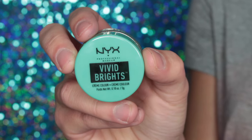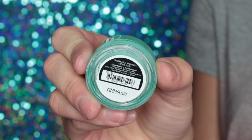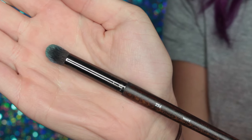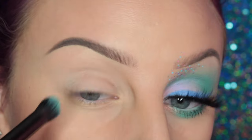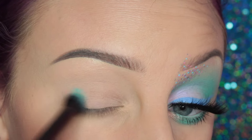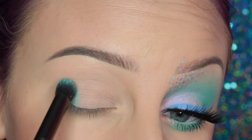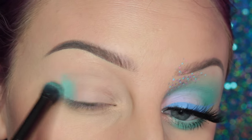Let's get on to the look. I'm going to be starting off with the NYX Vivid Bright Cream Color in Aqua Sapphire, and I am using this Makeup Forever 236 brush to apply this and kind of start blending this out. I'm applying it to the outer V of my eye and then I'm going to slowly bring it into my crease.